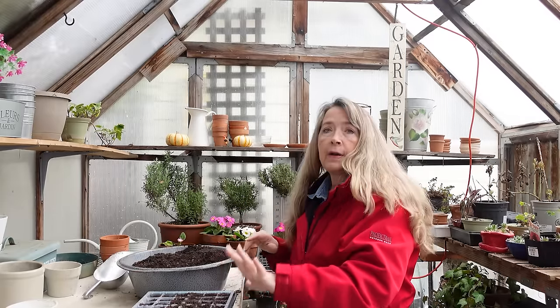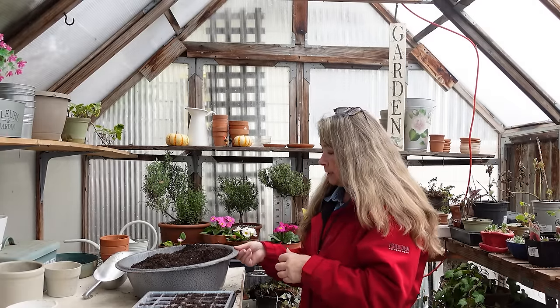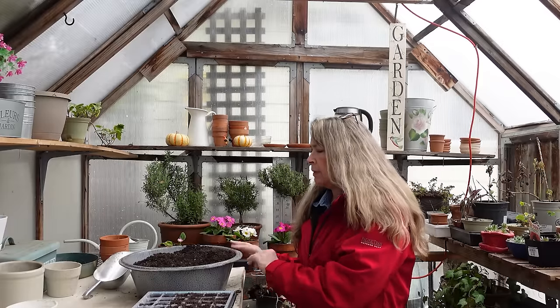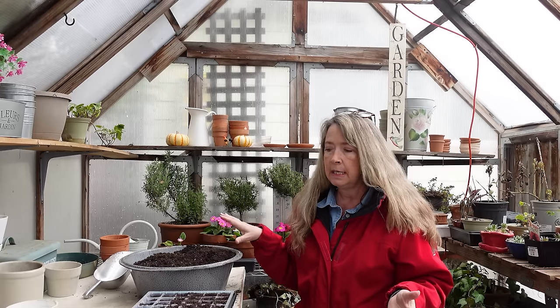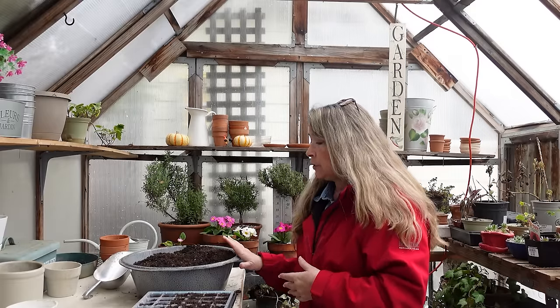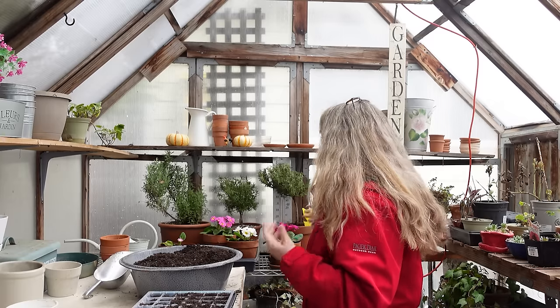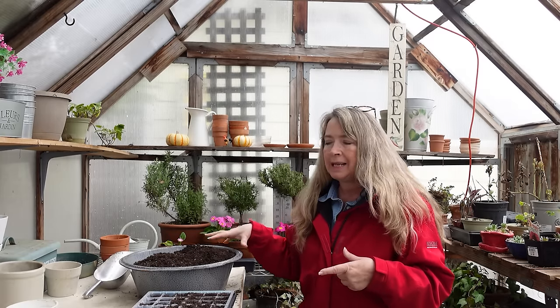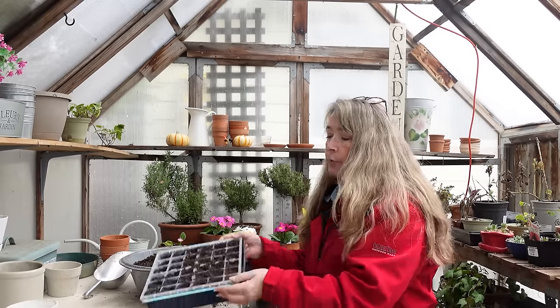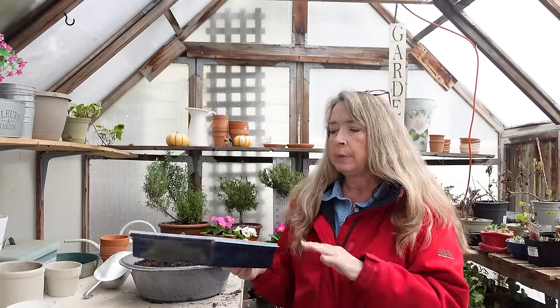I had already filled this up before I found out about the fungus gnats being so bad. This one I should put in my oven — I can't remember, it's 200 degrees for about half an hour and it would kill the gnats. But I'm just going to use this for winter sowing. It doesn't seem to be a problem when I winter sow outdoors — either the cold helps or it's just not an issue.